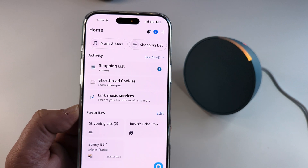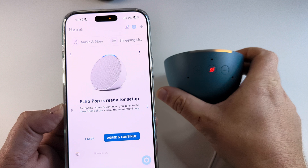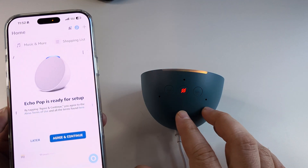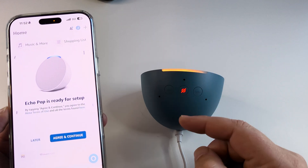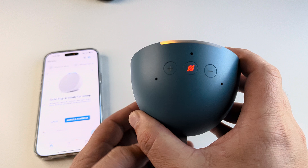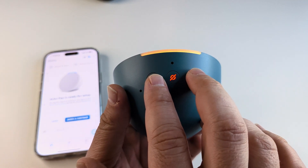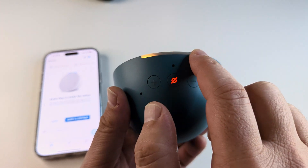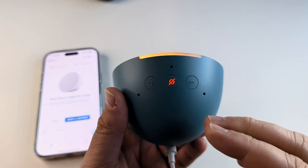The next thing to do is make sure that the Echo Pop device is ready to pair. If you're having problems, when you plug it in let it cycle through. Then look at the volume up and volume down buttons and hold these for about 15 seconds, then let go. If the light is red or blue, it should finally turn orange so you can pair.